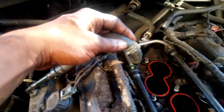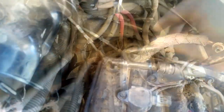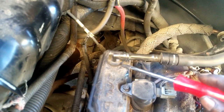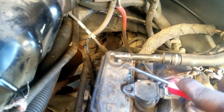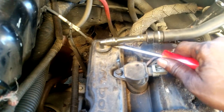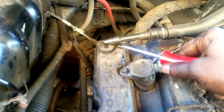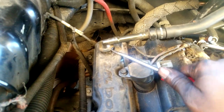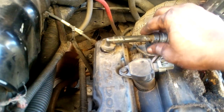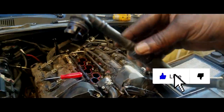Now here is the PCV valve on this particular car. It's attached to a hose and it's grommet-mounted inside the valve cover. Simply take a screwdriver, pry up under it, pop it out — and there you have your PCV valve. It's a shame you had to do all this to get to it, but sometimes that's how it works. Remember, we want to keep vapors out of the engine. Thanks for watching — comment, subscribe, and I'll see you on the next video.